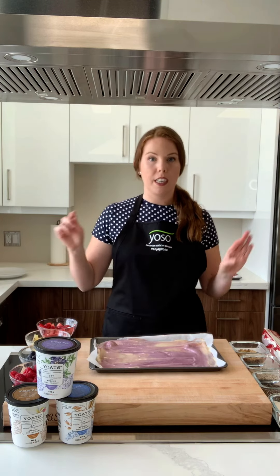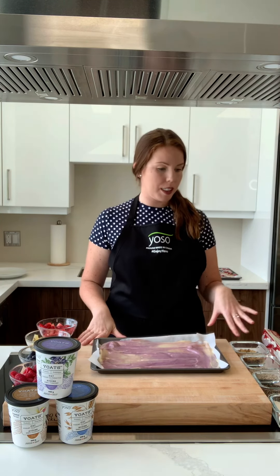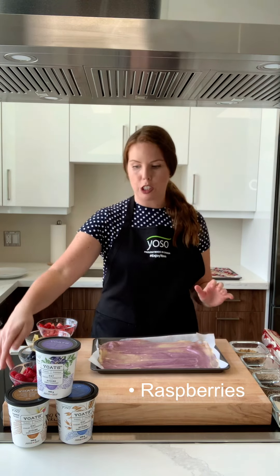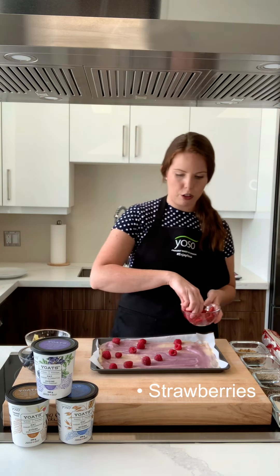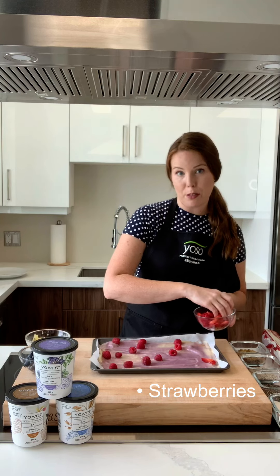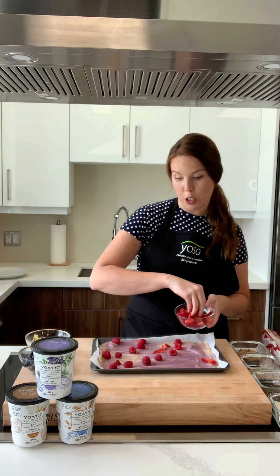Next for the fun part, you get to decorate it however you want. So we have some fruits here, some nuts, some seeds, some coconut. I think I'll make like a little rainbow pattern so I'll start with some raspberries. Maybe we'll do some strawberries next. You can just sprinkle it all over — it doesn't have to be a pattern or anything, just whatever you have. If you have maybe some chocolate chips at home, that would be good. We have some blueberries.